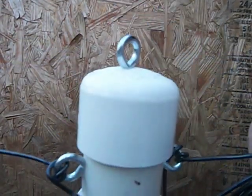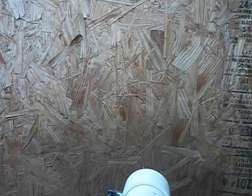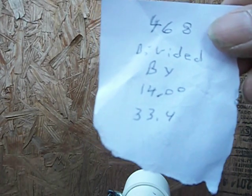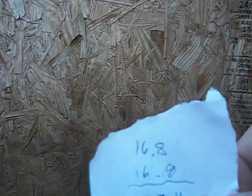I put this up on the pole and stretch the wires out into trees with rope. The formula is 468 divided by 14 — which is the frequency for 20 meters — giving you 33.4 feet total, so each side is 16.8 feet.